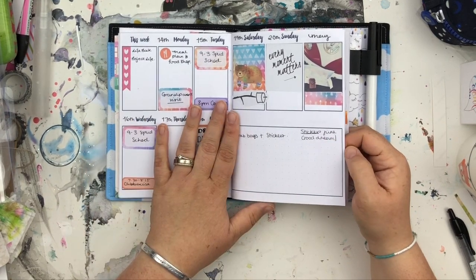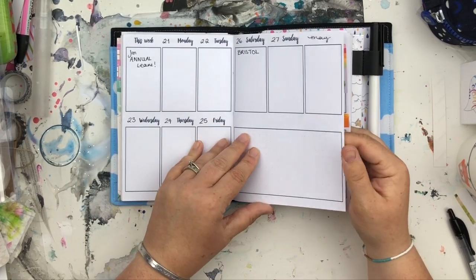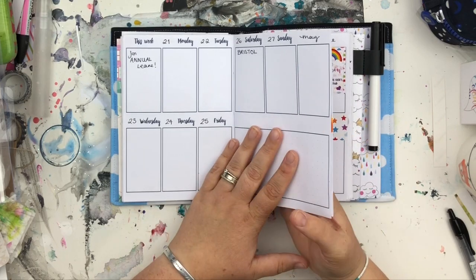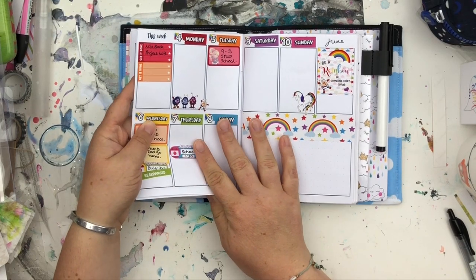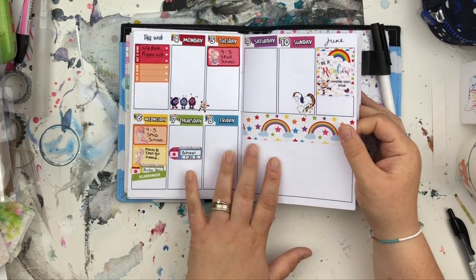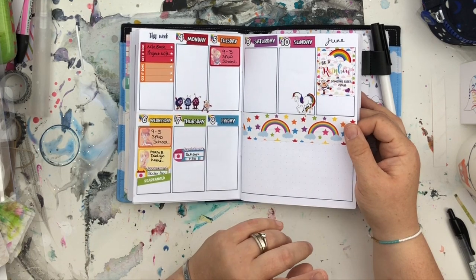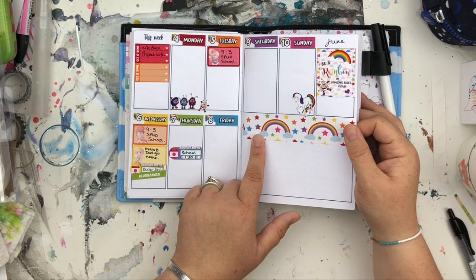We were on holiday that week so there's nothing, and the next week has got some confidential stuff on so I'm not going to show you that. Then we're into June — this was a Rainbow Bright kit from The Geeky Planner. I was all geared up to use this kit because I love it and think it's gorgeous.